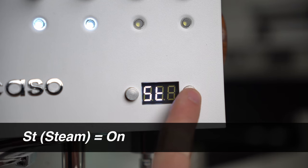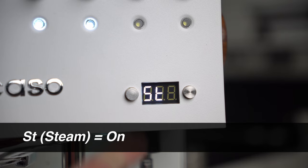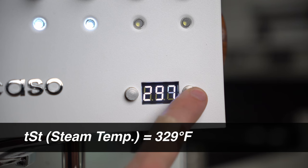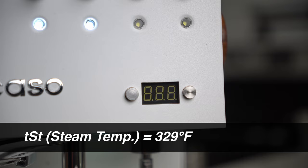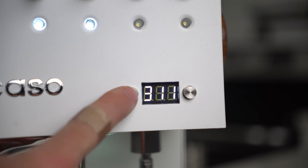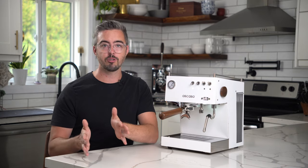Next is ST, which stands for turning the steam group on or off. If you're doing milk drinks you're definitely going to want to leave that on; if not, or if you want to save some energy, feel free to turn it off. Then TST is the steaming temperature — I recommend turning this all the way up because it gives you the most steam power and fastest steam possible. The one exception is if you steam a lot of really small drinks like cortados and find it's heating up too fast: turn that temperature down so it takes longer and gives you extra buffer to properly texture the milk before everything gets too hot.